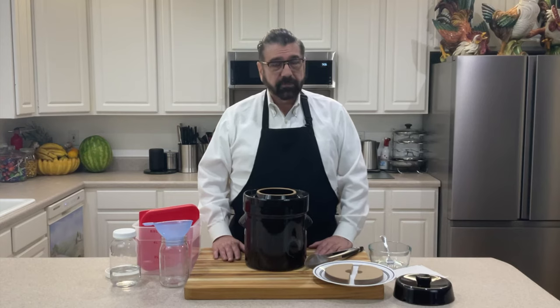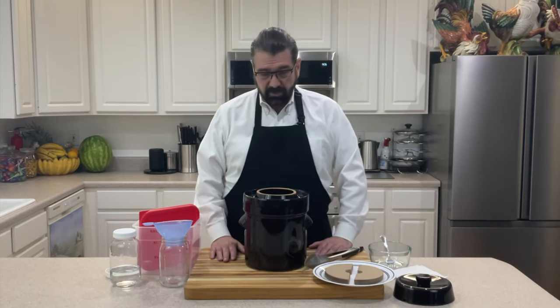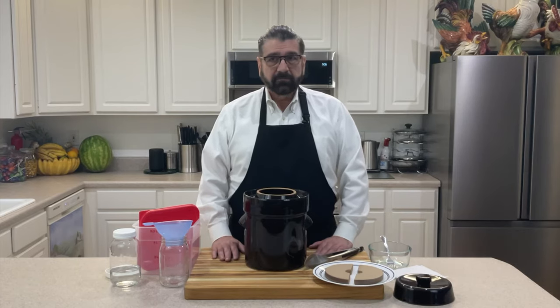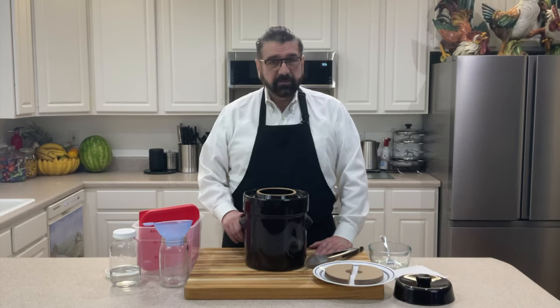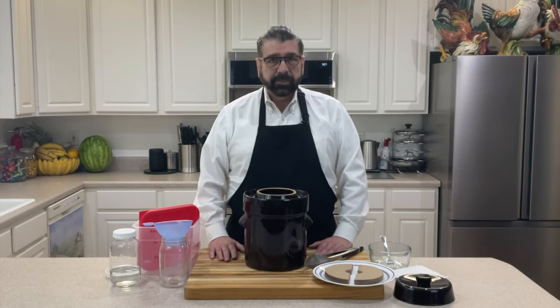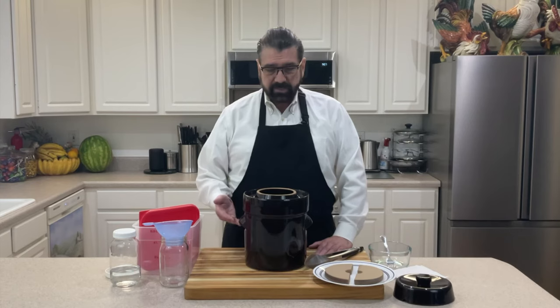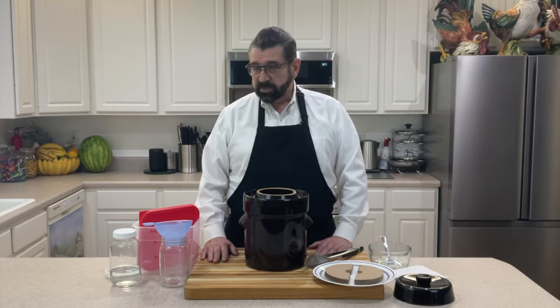I'm going to store mine in the refrigerator rather than doing a hot water bath to make it shelf-stable, because I want the probiotics in it. Heating it up will kill the probiotics — that's why refrigerated sauerkraut in stores retains them, while canned or jarred versions on regular shelves likely don't. These crocks can also be used to make pickles or anything you want to ferment. They're a little pricey but pay for themselves over time, and this process has been foolproof every time I've made kraut.